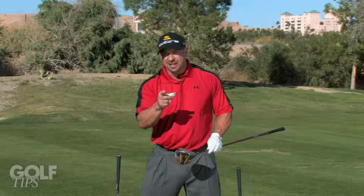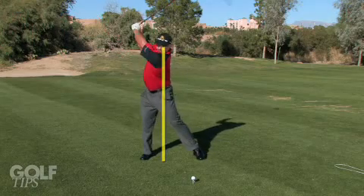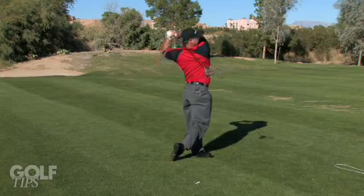And without a doubt, one of the constant things that they do — that you can emulate in your own swing — is they turn around that central axis. They're not swaying too far off the golf ball. A little movement is okay, but moving a long ways away means we're losing power, we're losing contact, ultimately losing distance and velocity.